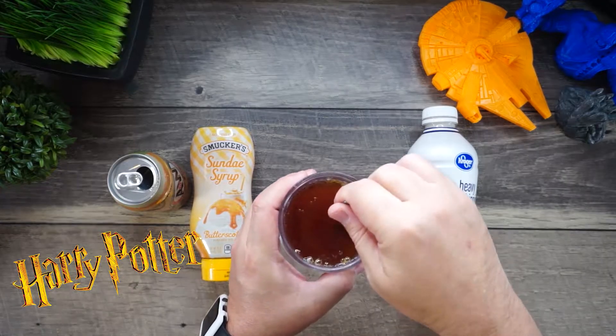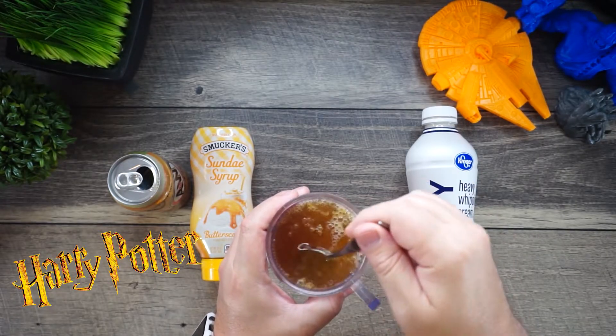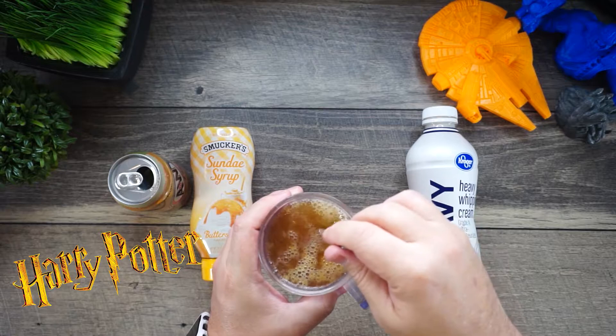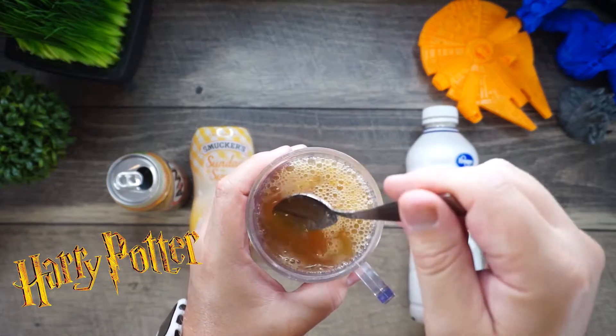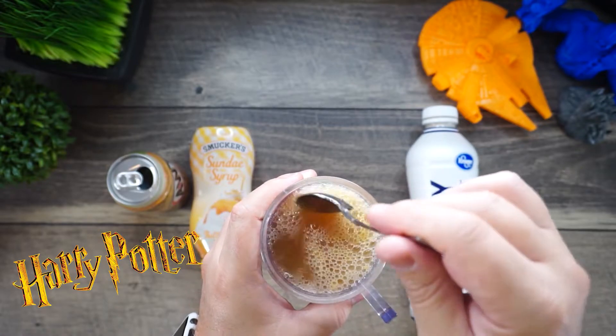We're going to take our spoon and stir in that butterscotch. We don't want it to get too crazy fizzy, so we're just going to mix it in like so.